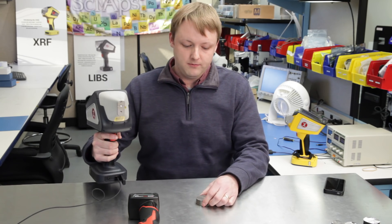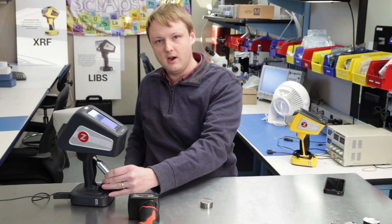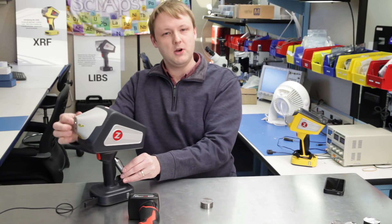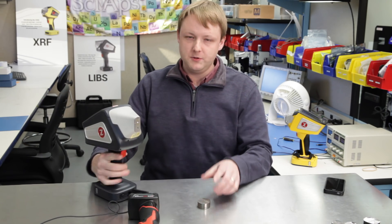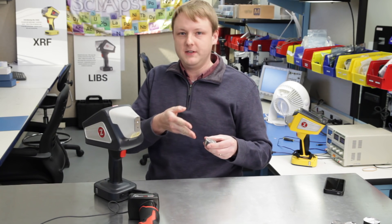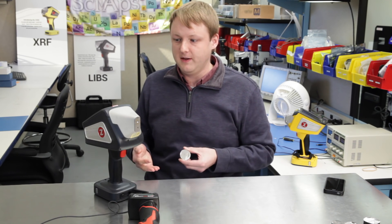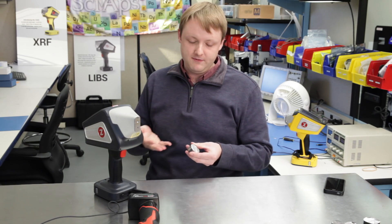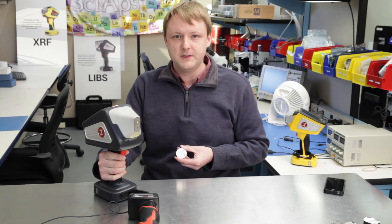We have a little argon cartridge in the handle of the analyzer, and it just purges the nose area right where the laser spark happens, right where the sample is. LIBS uses a laser to vaporize a small amount of the sample, produce a plasma, and look at the emission from the elements that are in the plasma. Because we're using a laser, we can also use that to clean the sample, to get rid of some small amount of surface contamination on the alloys that you're testing.